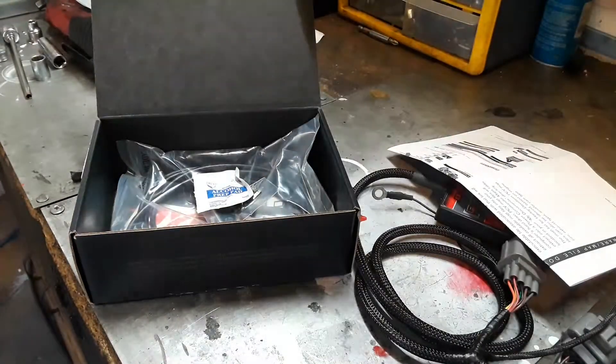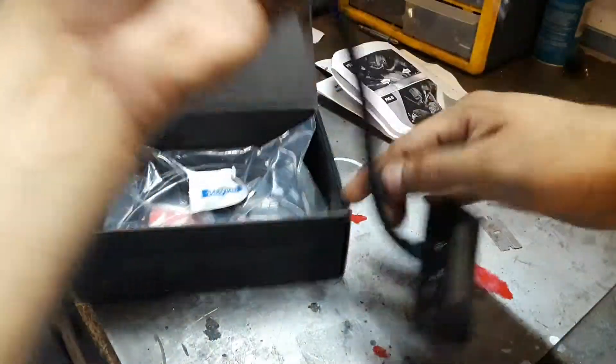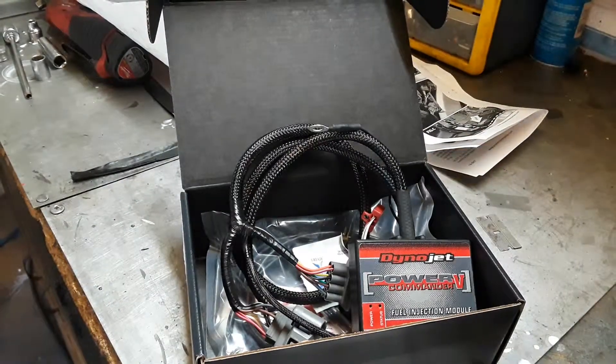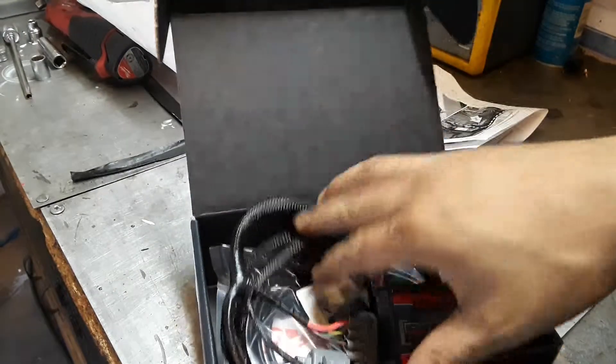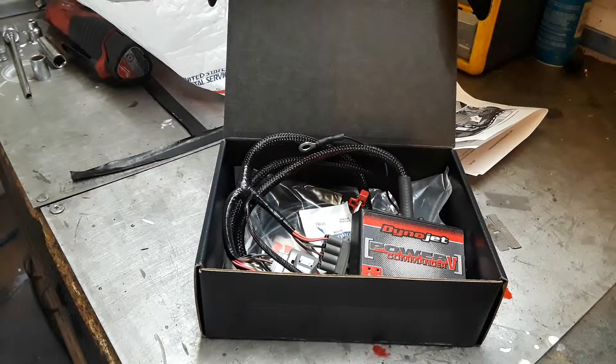So this is for the 2000 to 2001 CBR 929RR — that's the Power Commander 5 unboxing. Hopefully it makes some good numbers on the dyno. I'm not looking for huge gains, just something to get it running good and smoother. I'll let you know when everything is done and give you the horsepower numbers from the sheet. Thanks for watching, see you in the next video.